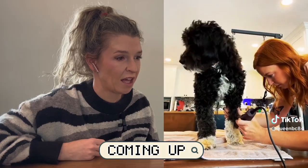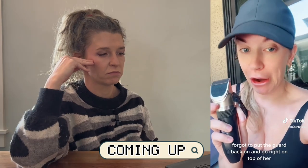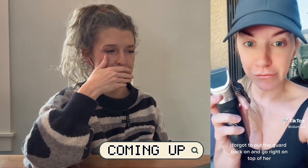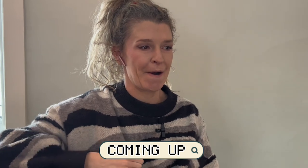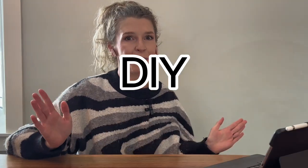Oh, fled too far — I'm scared. Forgot to put the guard back on and go right on top of her. That's just for added flea protection. Welcome back to my channel! Today I am reacting to some of the worst DIY TikTok fails. I don't know if you're on the same TikTok as me, but my For You page is filled with all of these DIY at-home grooms where the end results sometimes I'm just like...